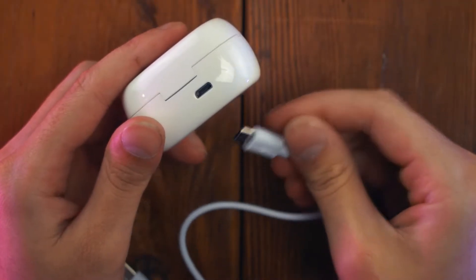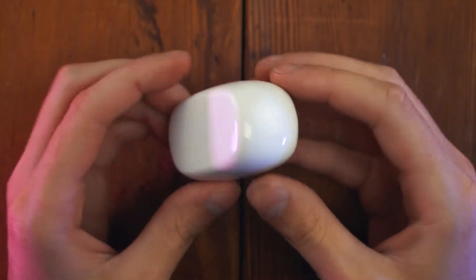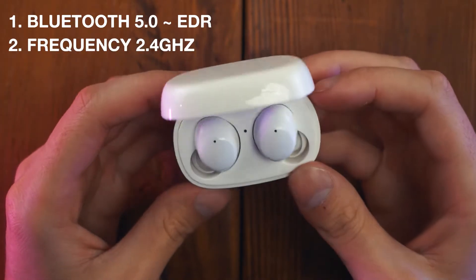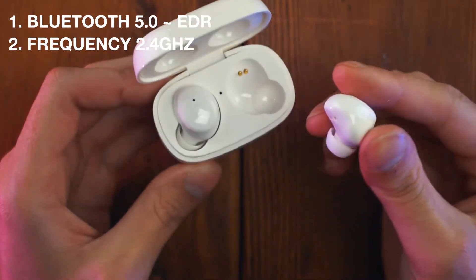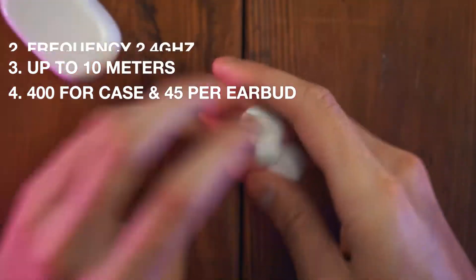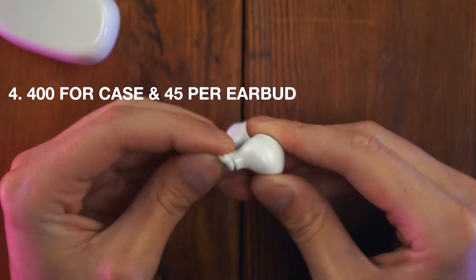It has an all-white plastic build with a micro-USB port on the back, which isn't in the middle for some reason. These earbuds have specs that aren't too bad either, like Bluetooth 5.0 that supports EDR at frequencies of 2.4 GHz. Its range is okay at about 30 feet but falls off before that. It has a 400mA battery for the charging case and 45mA per earbud, which is on par with several other premium brands.